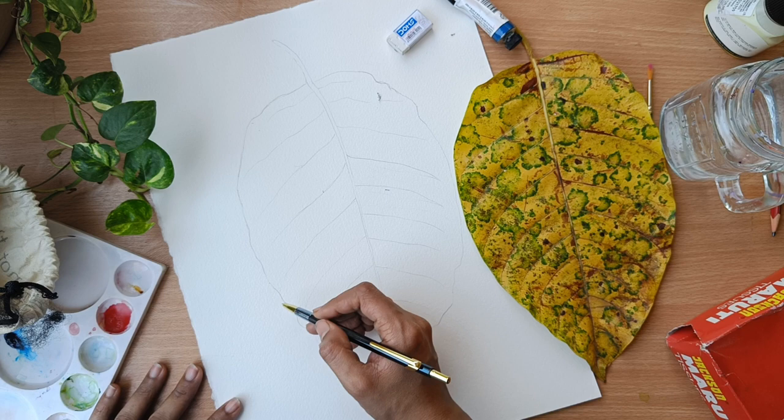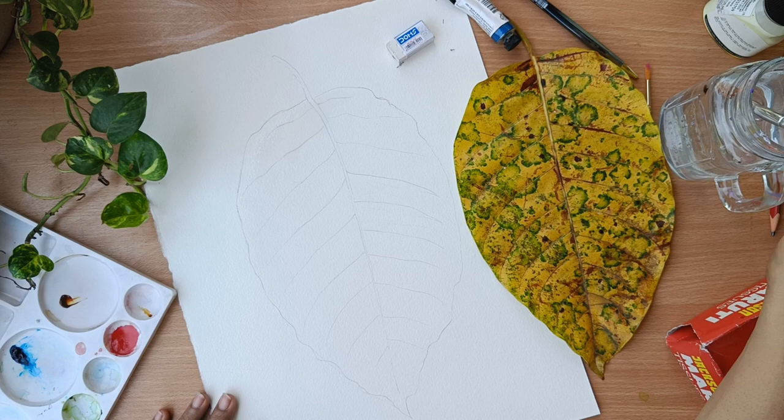For the inner lines, you can see I just did it with a free hand. You can just add the lines as per your choice — you don't need to copy the exact same thing.